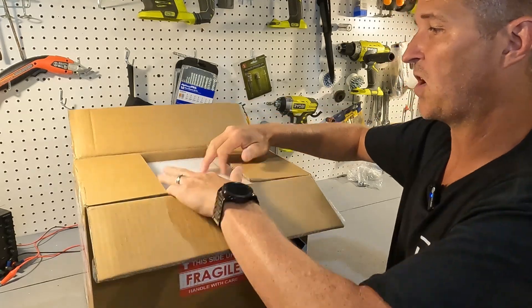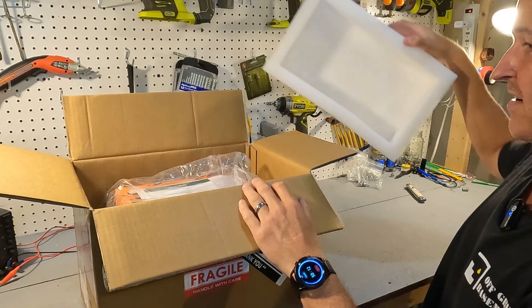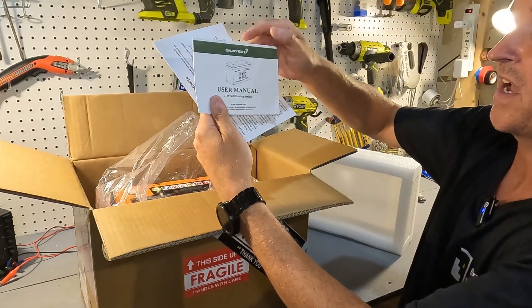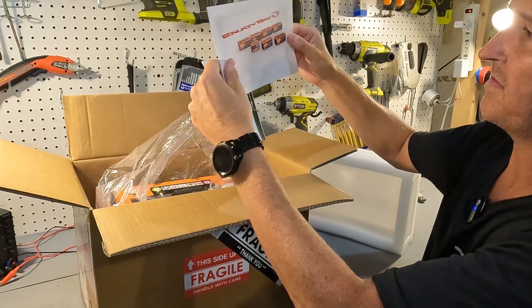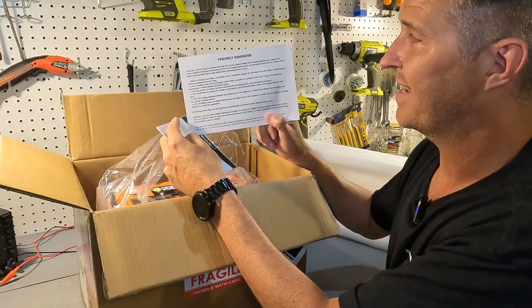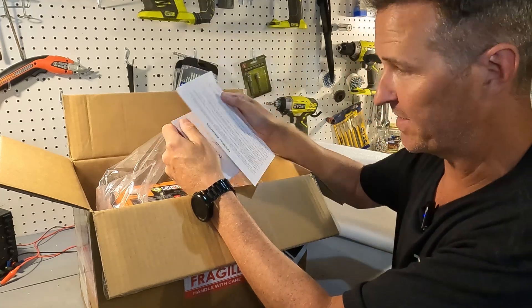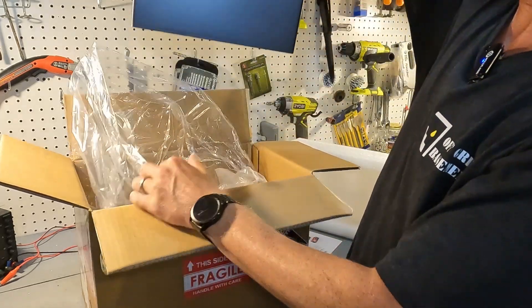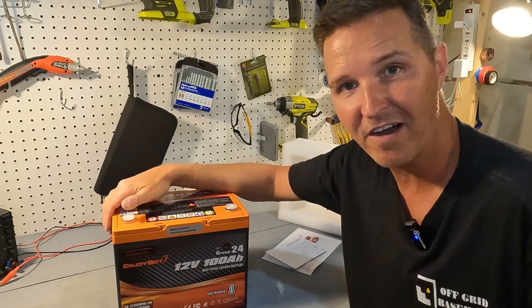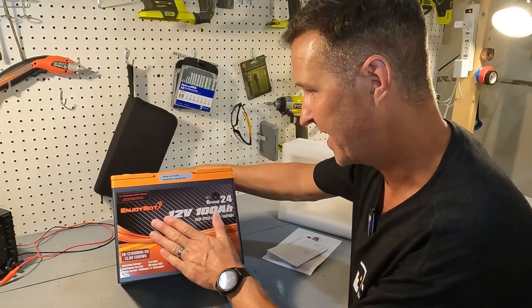When you first open the box you have a nice big thick piece of styrofoam, a user's manual, and some sort of shiny looking EnjoyBot friendly reminder — a reminder of what to do in order to get the best life out of your batteries. And then here's the battery. EnjoyBot really likes to show off; they put the pizzazz into the labeling of their battery, which is nice.